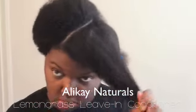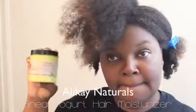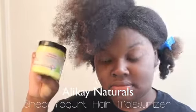Now I'm using the Lemongrass Leave-In Conditioner. And then I'm going to go ahead and put the Shea Yogurt Moisturizer in my hair. I love both of these products — as you can see, I've used quite a bit of this stuff already.